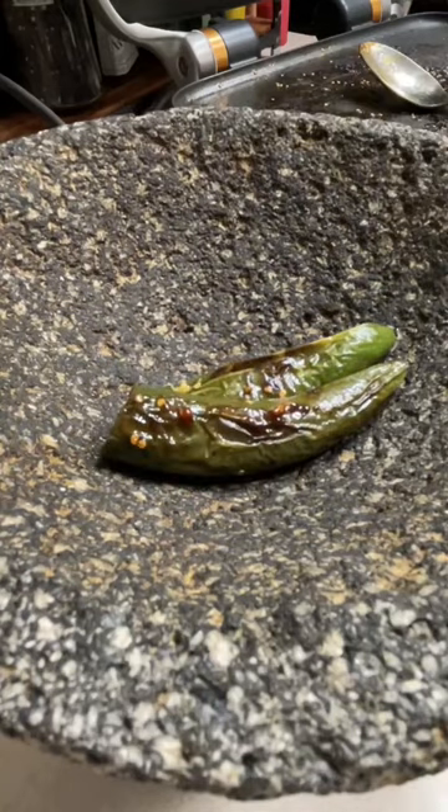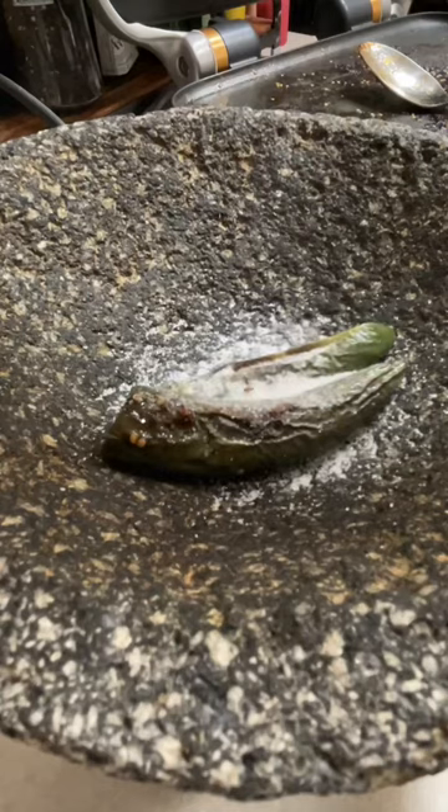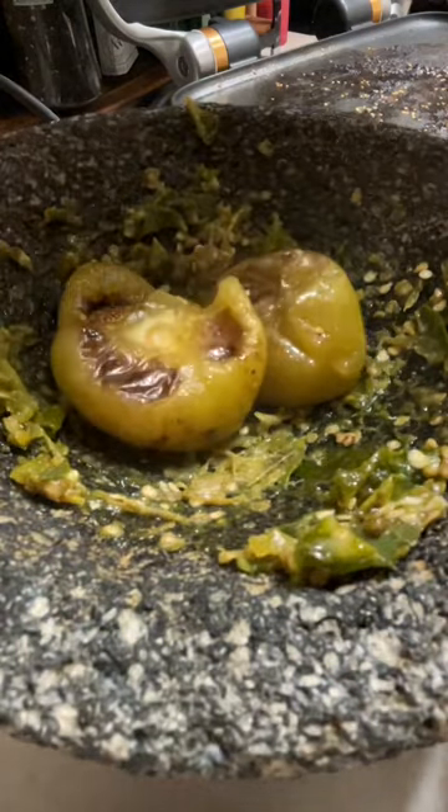I will make this salsa in a very rustic way and I am going to start by putting the peppers in the molcajete, then I am going to add the salt and I am going to smash them until they are very smooth. Now I am ready to add the tomatillos and I will do the same thing as I did with the peppers.